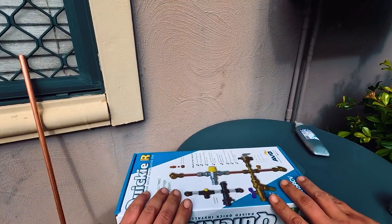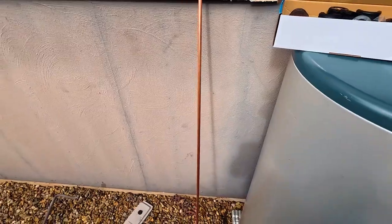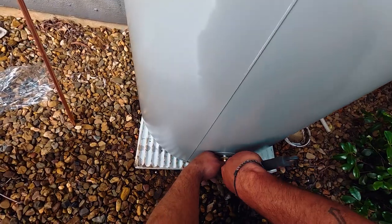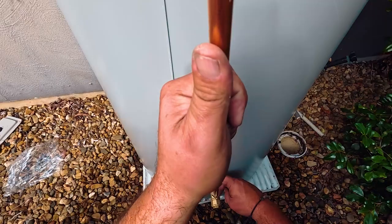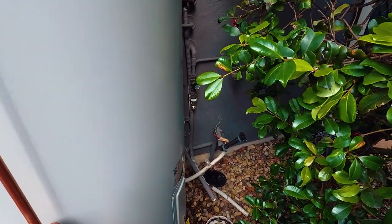This is a pre-bought quickie kit. First of all, we're going to start with the cold water inlet, using lock seal. I like to use the copper to line it up with the hot water unit to make it go straight, so then that's straight for us to use.